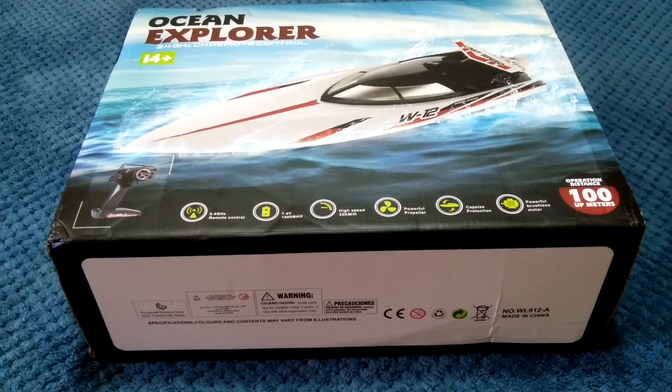G'day guys, welcome back to the channel. Today I've got another RC speedboat. I picked this one up at Gearbest — it was on sale, only about $64 when I picked it up.